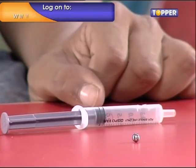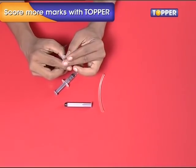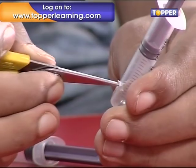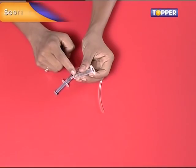Step 2. Now take both the syringes and insert the ball bearings in them. Once this is done, take one syringe and make a half-centimeter wide hole near its mouth. Now take the other syringe and make a one-quarter centimeter wide hole near its mouth.